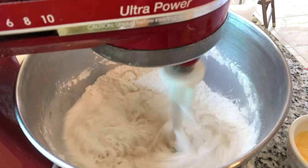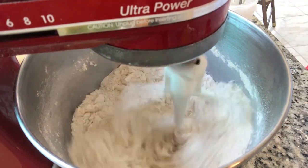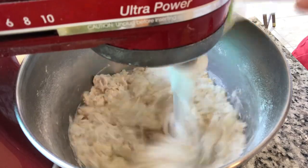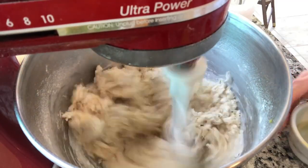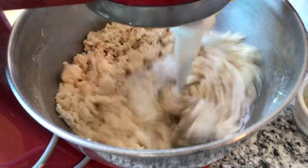Once we get that somewhat mixed together, then we're going to add our one and a half eggs, our third of a cup of melted butter, and our pinch of salt, which is about a quarter teaspoon. And we're going to add this together.